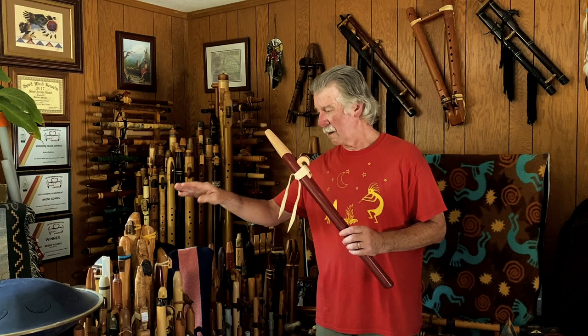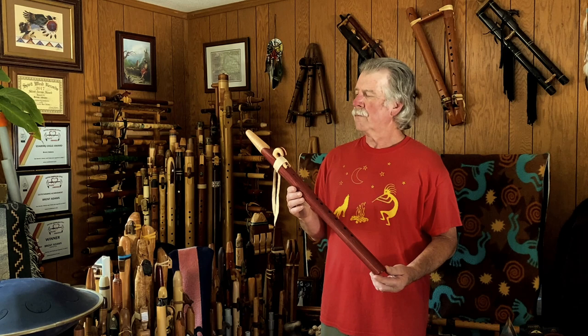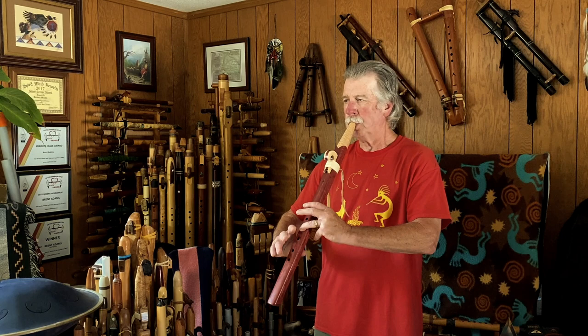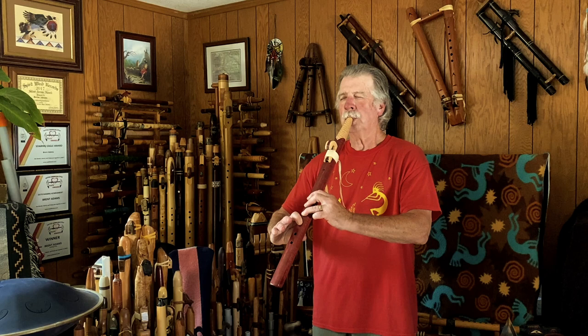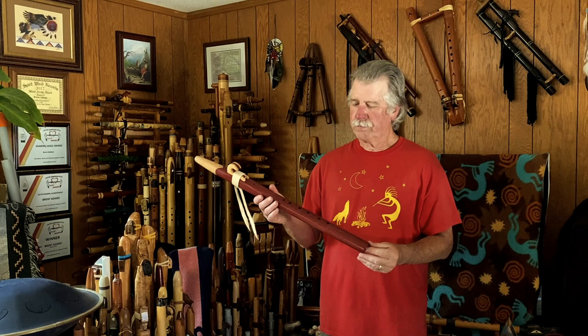So after learning about them through my first purchase of a new-to-me flute, I felt pretty comfortable going ahead with this one. The stretch is no problem — it's a little bit different, yes. Nice tone. I think it'll be easily doable for me and my playing styles.